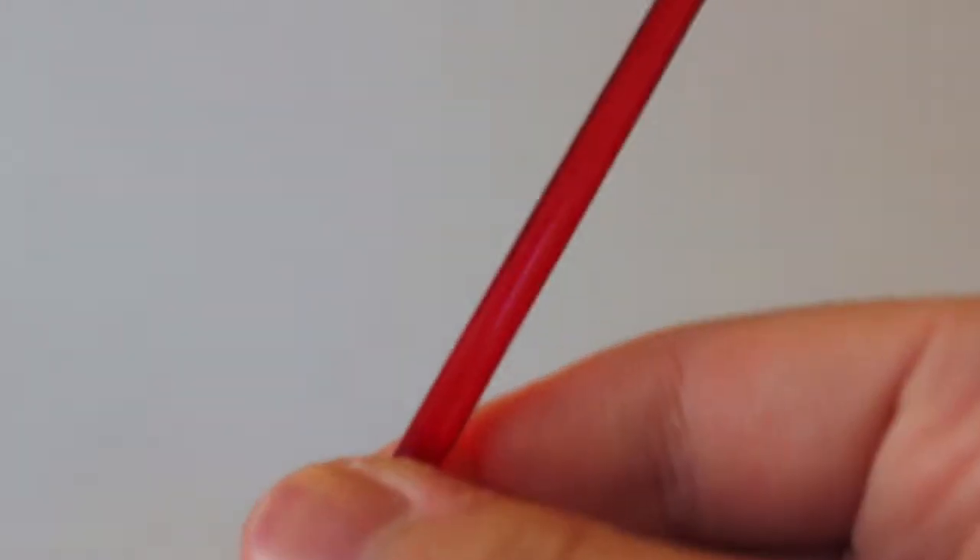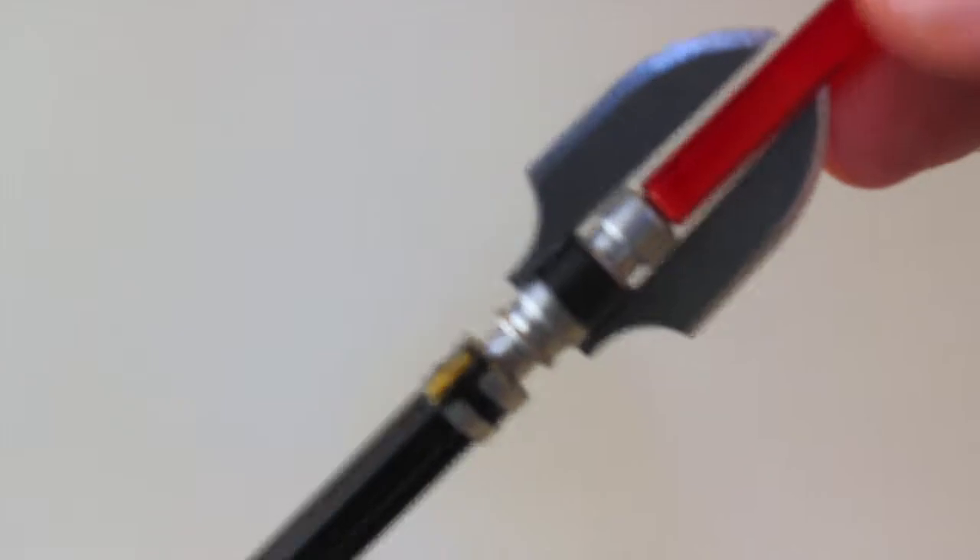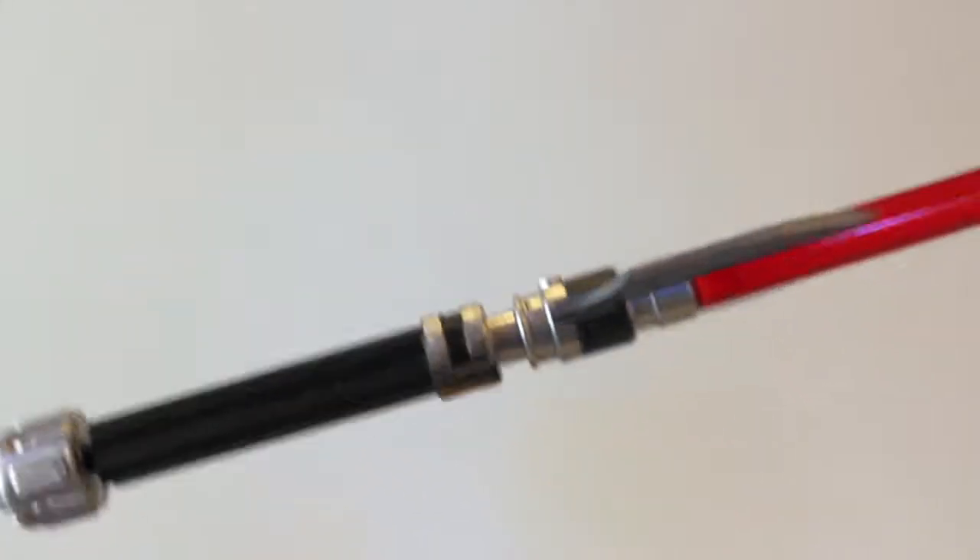He does come with another handle or lightsaber hilt so you can display him with just the hilt itself. Getting the tape measure out — the blade itself is about six to six and a half inches, and the whole lightsaber is roughly nine inches. That's a pretty good size blade.